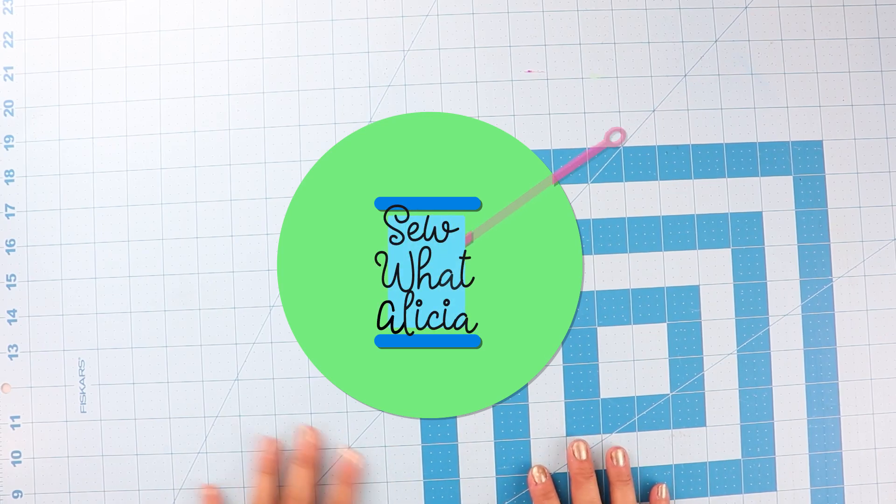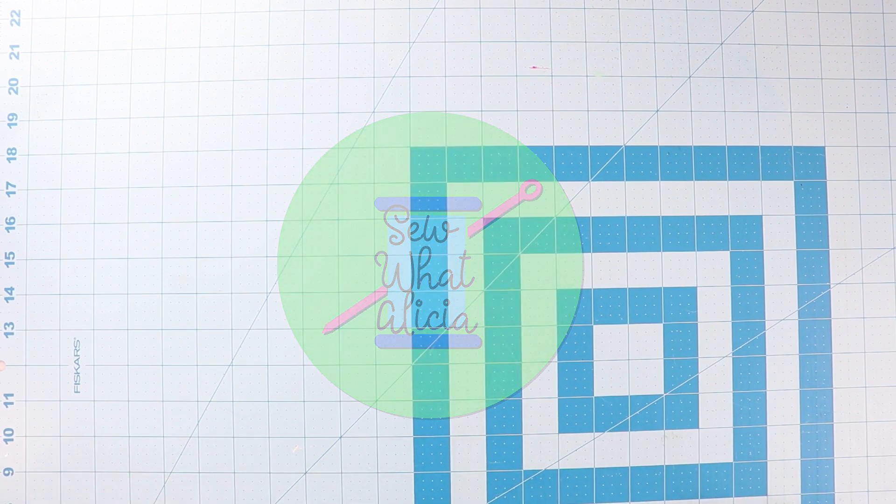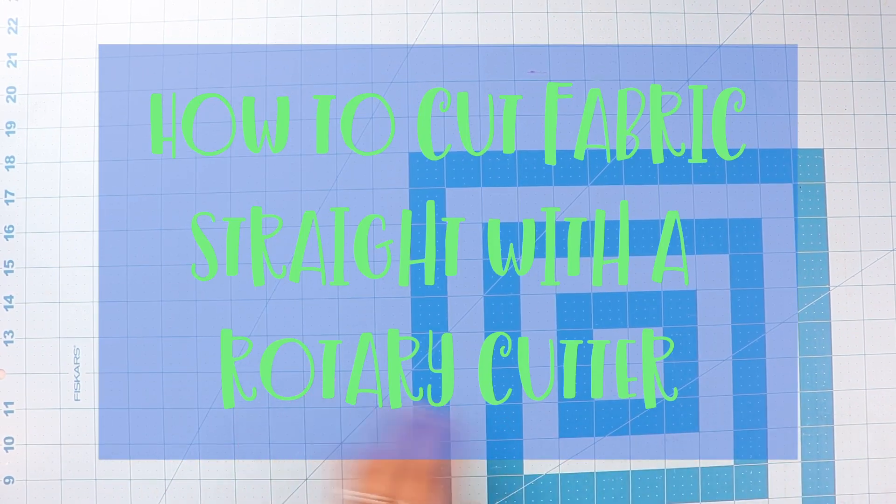Today I want to talk about how to cut fabric. We'll talk a lot about rotary cutters, and first let's go through the supplies that you need.